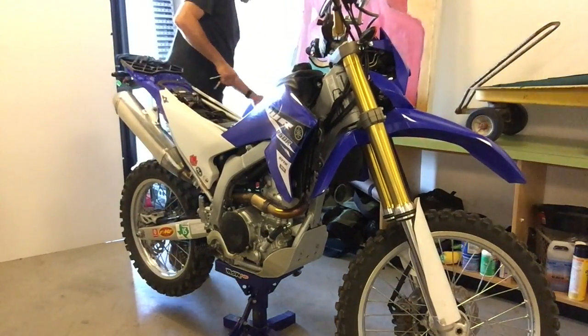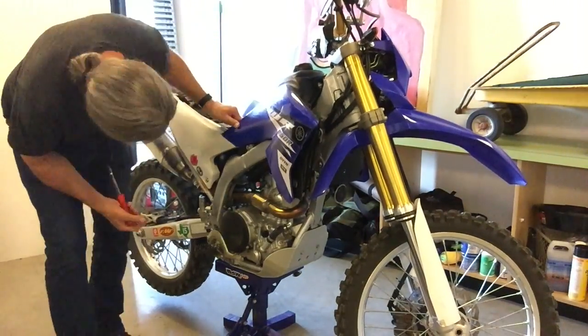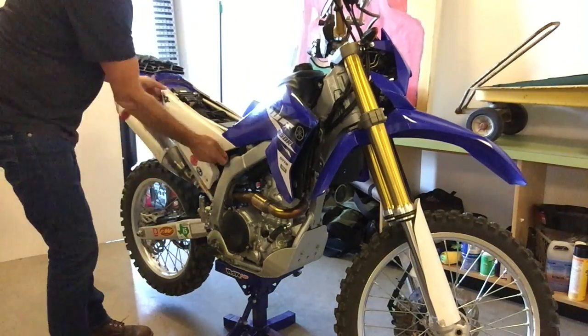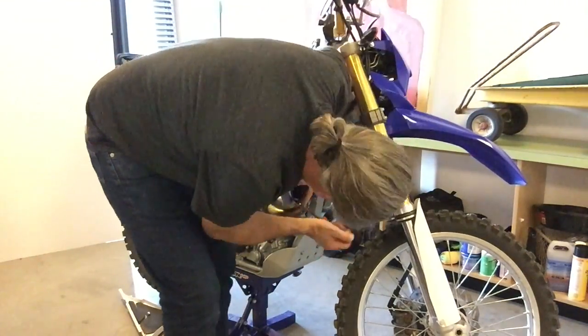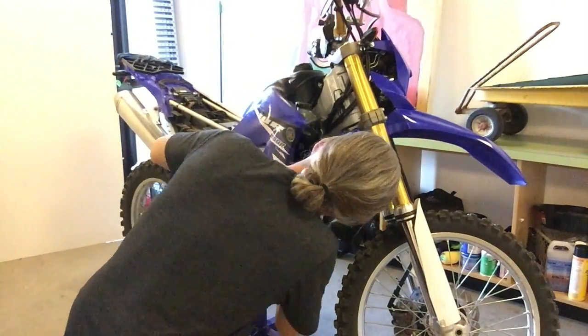While we're watching the install video, I'll tell you a little more about why I'm doing this mod and putting this part on my bike. The basis of it is I ride it more like a dirt bike than a dual sport, so I'm pretty hard on this WR250R. I was out riding with some friends a while back and we were doing some pretty extreme hill climbs for this bike.